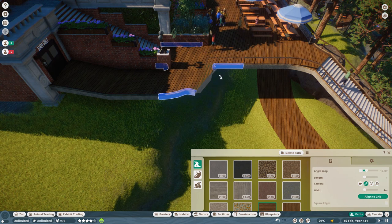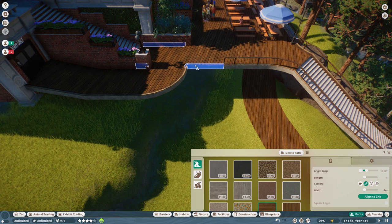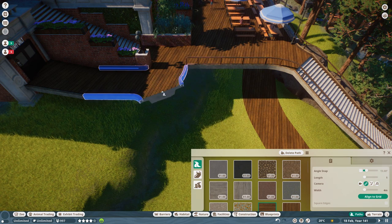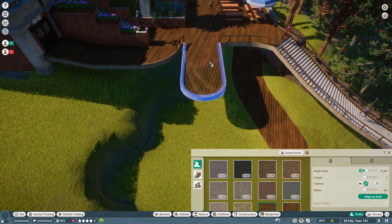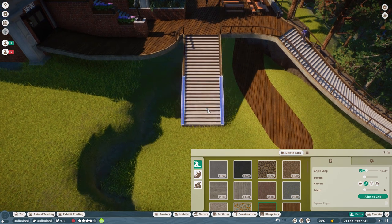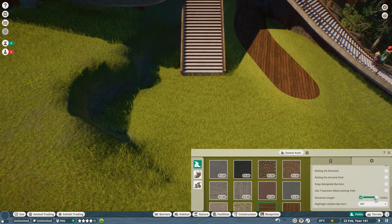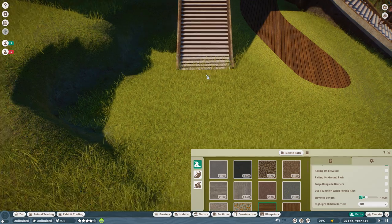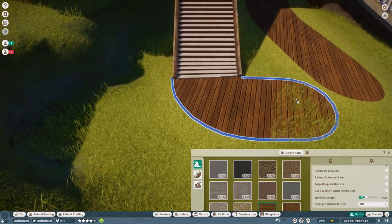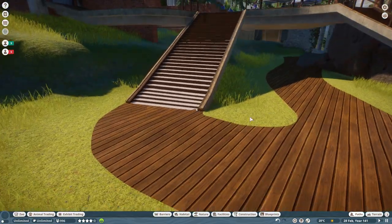I'd like to bring it off of here but it's going a bit wonky. Let's get the angle snap on and bring that down to steps, and then let's get the steps coming right down to the ground properly. Like that — ah, there we go. Easy peasy lemon squeezy! Excellent, okay, so we have some stairs and we have a little viewing area.